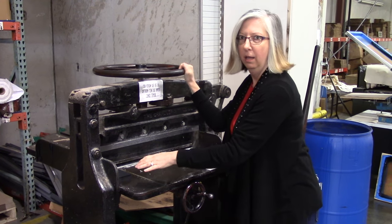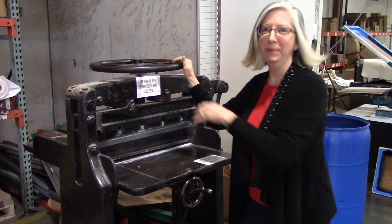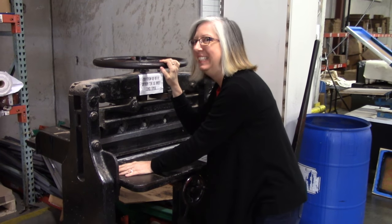So this is an instructional video in case they have one of these in their house and aren't sure how to use it. Yes, in case you have one at home, now you'll know how to use it.